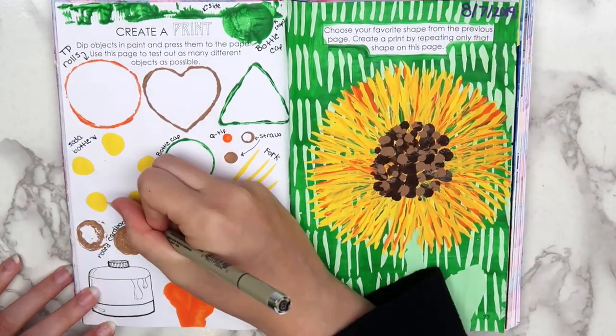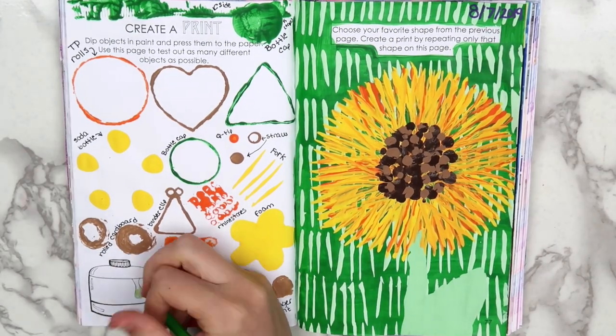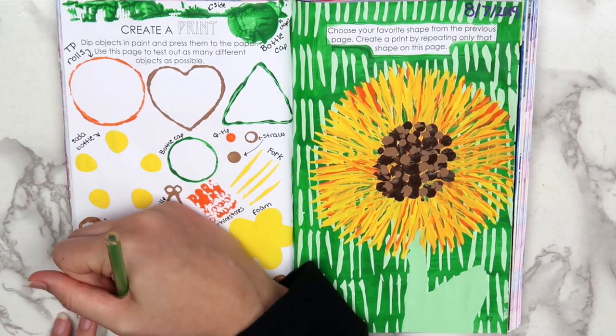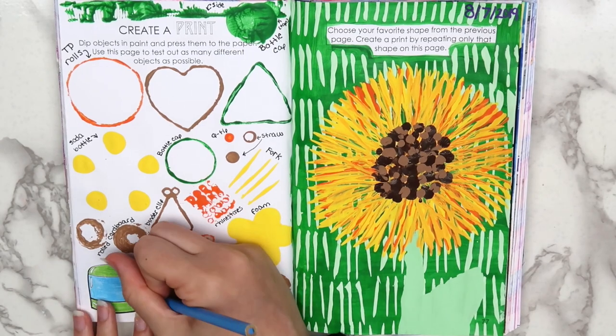I also added the date with a purple Posca pen to follow my rule, and then I colored in the bottle at the bottom. Here's how the finished page turned out. It's not the best looking thing I've ever done, but it was fun to experiment with some new materials.